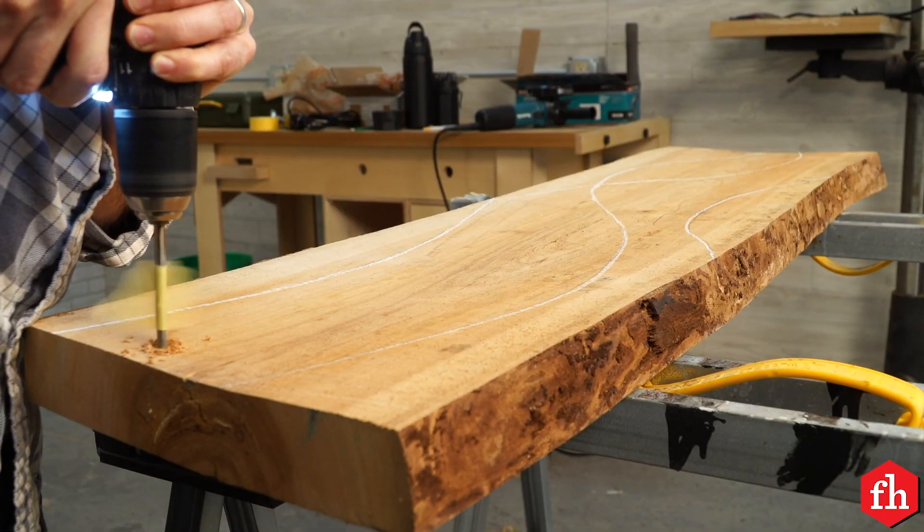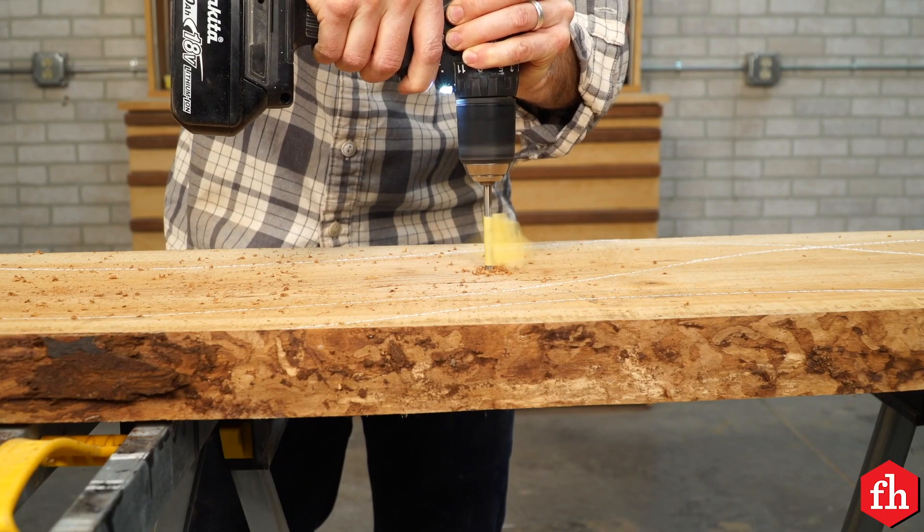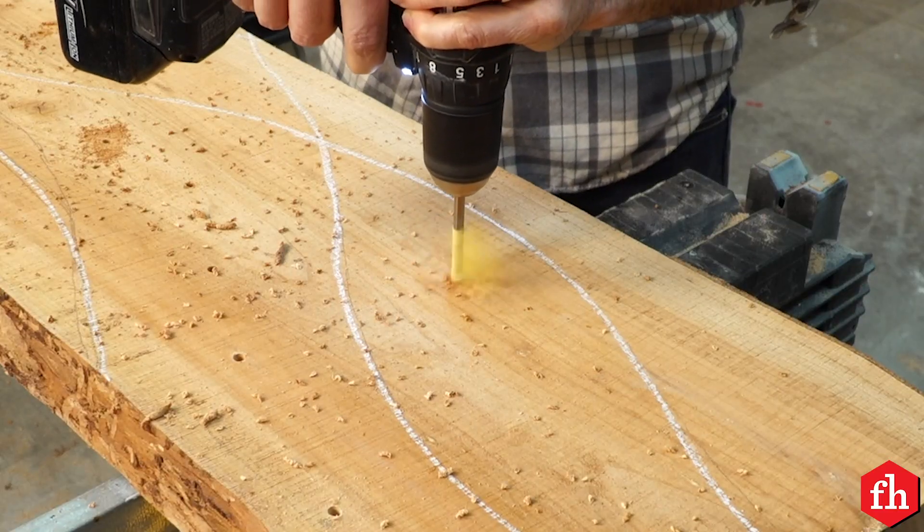Then I drilled several holes in between the lines. This is going to be the valley of my shape. I used a tape flag on my drill bit to set the depth consistently throughout the piece.